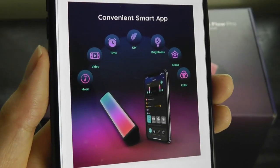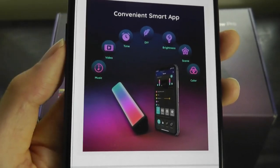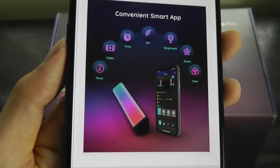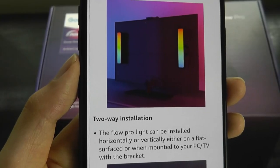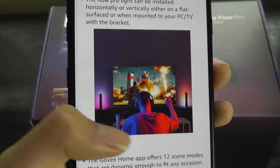It's Wi-Fi connected, and they call this RGBIC, which means you can show multiple colors at once. So it doesn't have to only be green or blue — you can actually create a rainbow effect if you wanted to. There are also several different ways to mount it, either on the back of the TV to hide it from view or from the side.